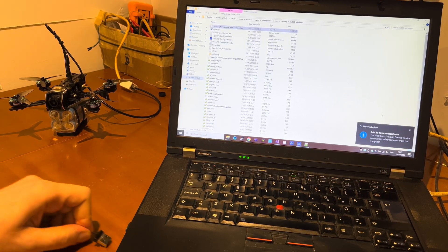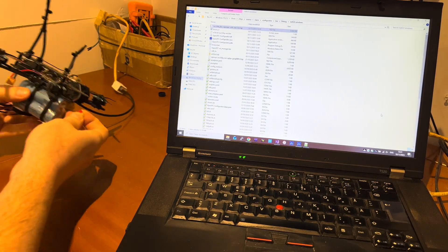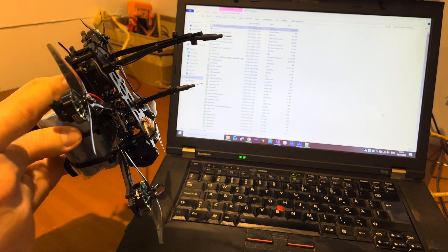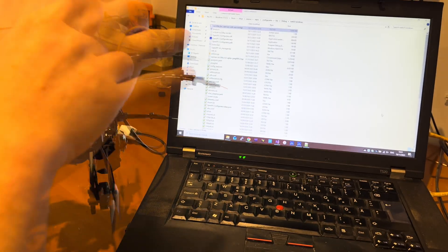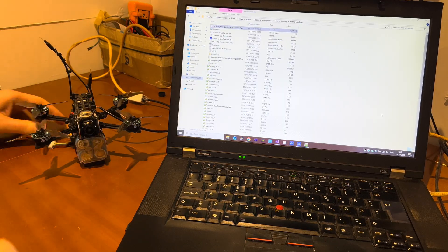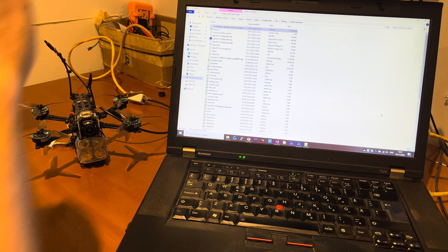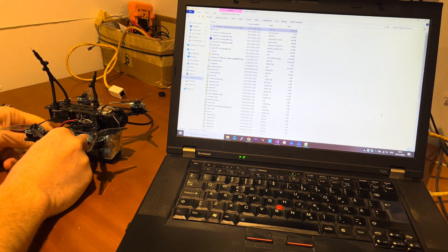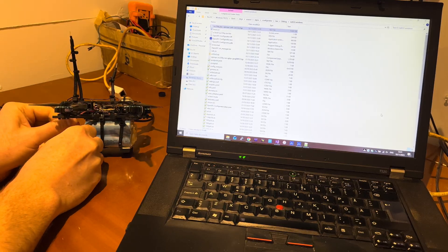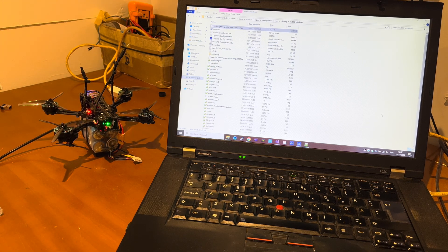Now let's try to flash the SD card after we flashed the U-boot. We will place the SD card into the SD card slot. Remember, we should not interrupt this process — it's very important to not interrupt it. Disconnect also the network. And we are going to power up the drone and we need to wait up to one minute to finish the flash.